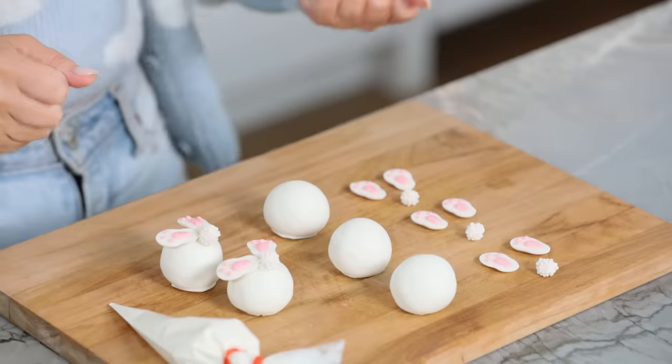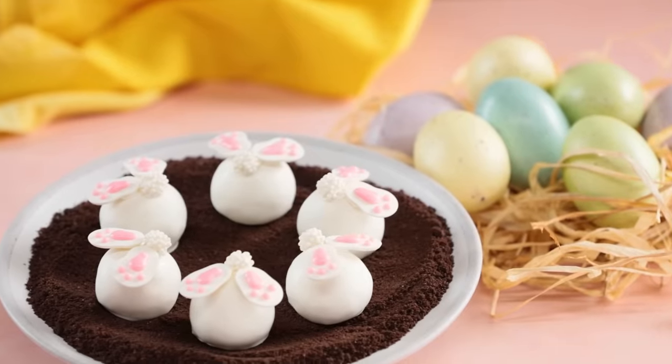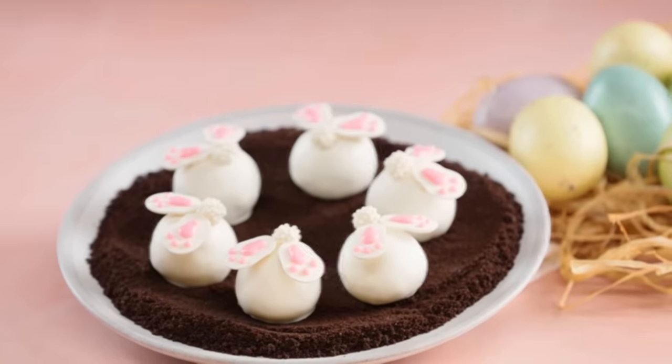And there you have it! Once these are all assembled, I love to plate them to look like they're digging in dirt, so I'll use crushed-up Oreos all over the plate. Or you can take shredded coconut flakes, color them green, and put them all over the plate to look like they're diving in the grass — get creative with it!